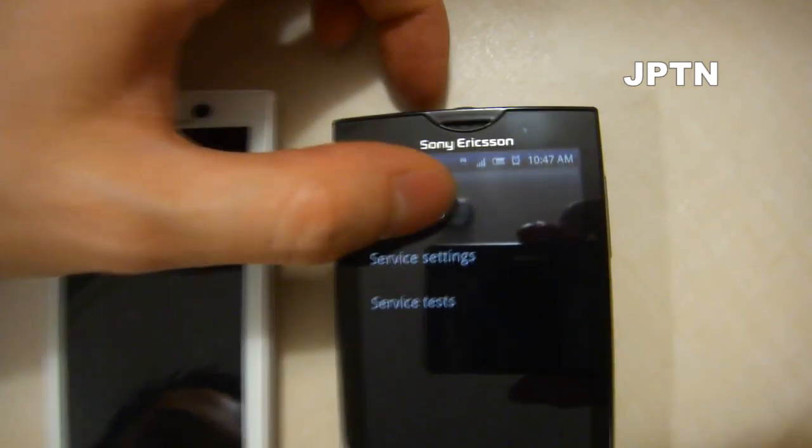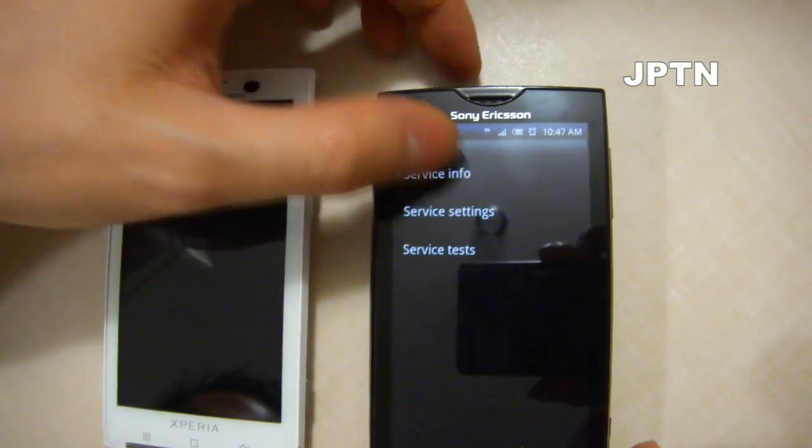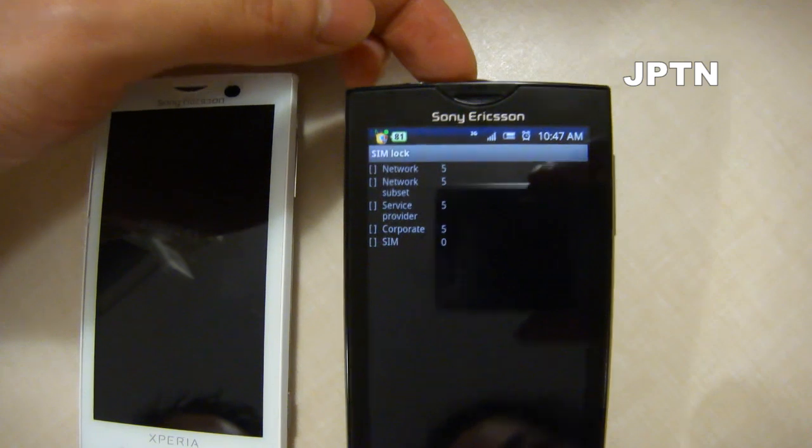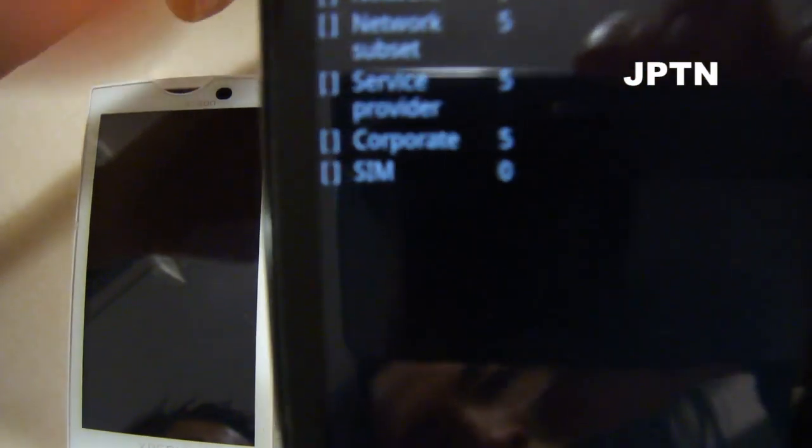In the service menu, go to service info, and you can go to SIM lock. If your phone is unlocked, you're going to see a zero.